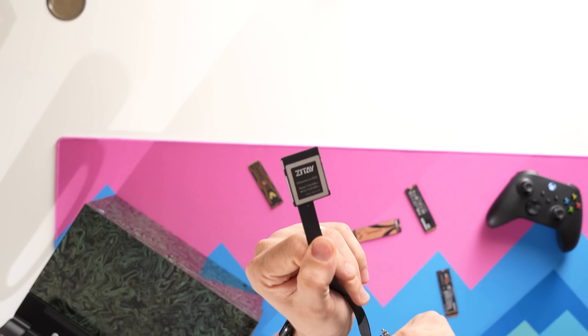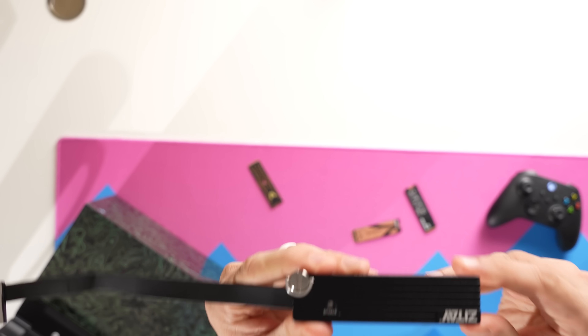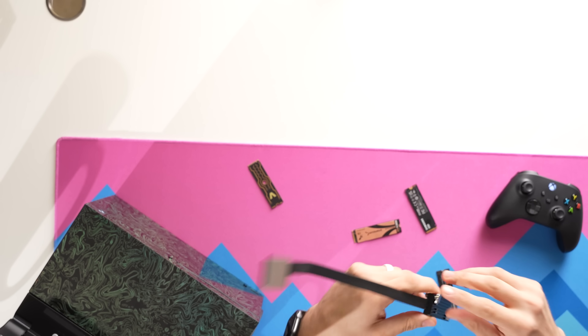I'm using what is essentially the same CFexpress adapter — it's just a bit longer and has an actual full-size M.2 on the end so that we could check it out with these drives.